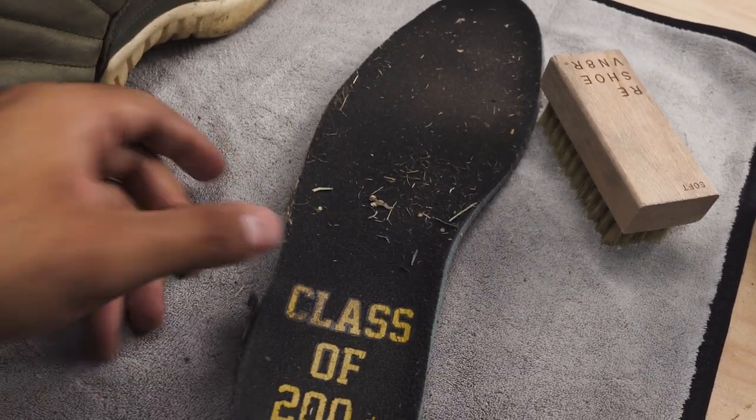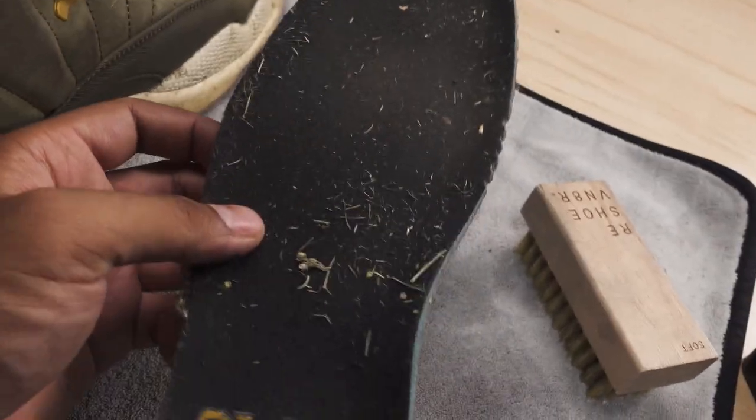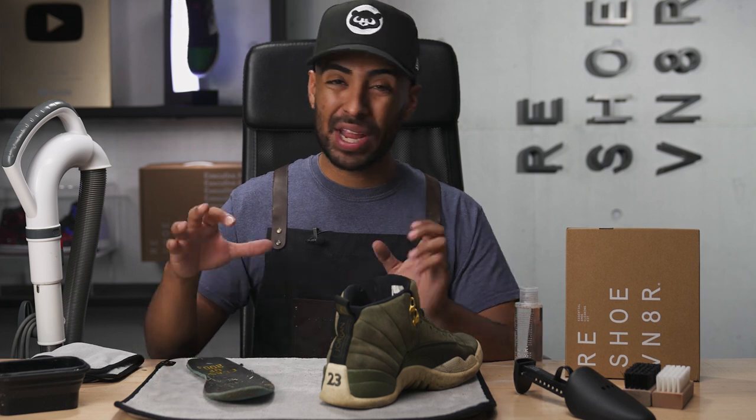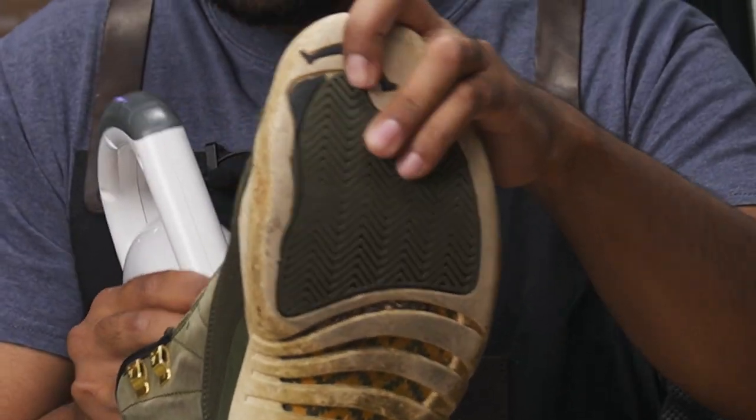Before I move on, let me show you guys the insides. Disgusting, right? These are the insoles covered in debris and dirt. Look at the insides as well — sand, dirt, grass, all types of debris. Now that you guys know how bad the insides are, we cannot go straight to applying solution and water to the shoe. We got to vacuum up the insides first.